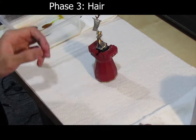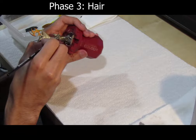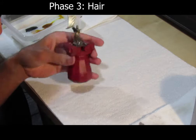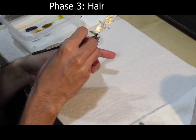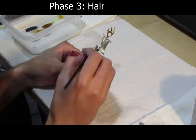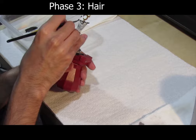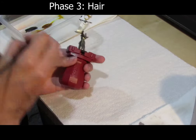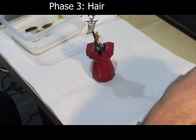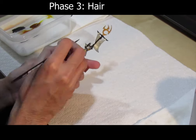Base coat the hair completely in GW's Abaddon Black, then dry brush using Administratum Grey.